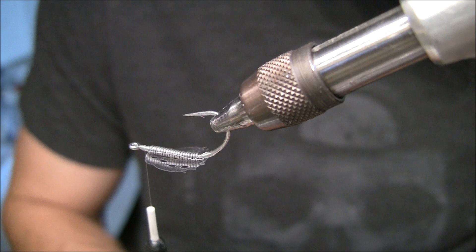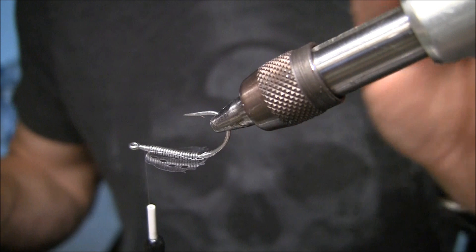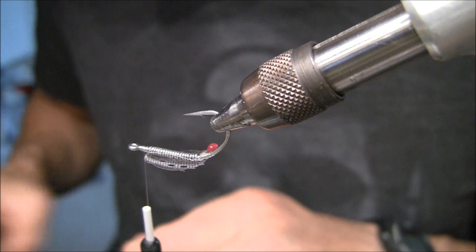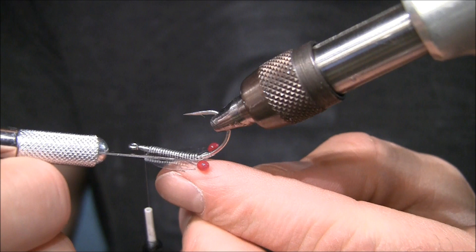The next thing I want to do is add some eyes. I'm going to use some monofilament eyes — shrimp/crab eyes. I'm going to use red for this. I'll cut them down to where there's about a quarter inch of mono. Since the sticky part is up, all I have to do is give it a little push and it's going to stay put. I'll add the other one and push it into place.